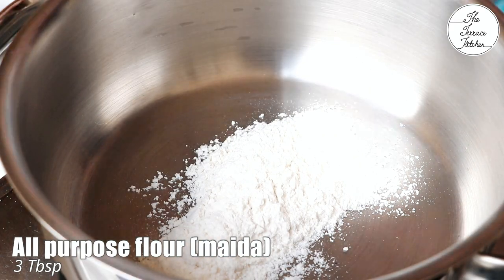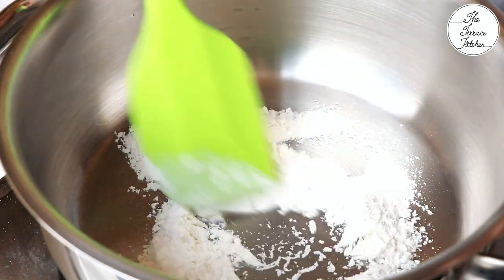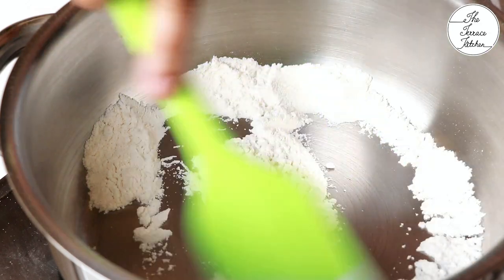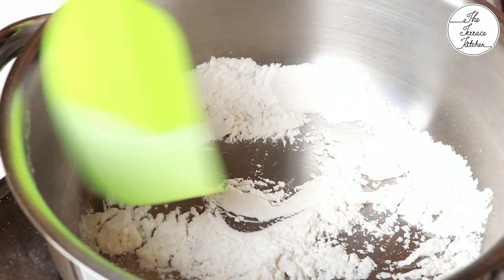Heat a pan and add three tablespoons of all-purpose flour or maida at medium flame. You need to roast it for a minute or two so that the raw smell of the maida is gone.